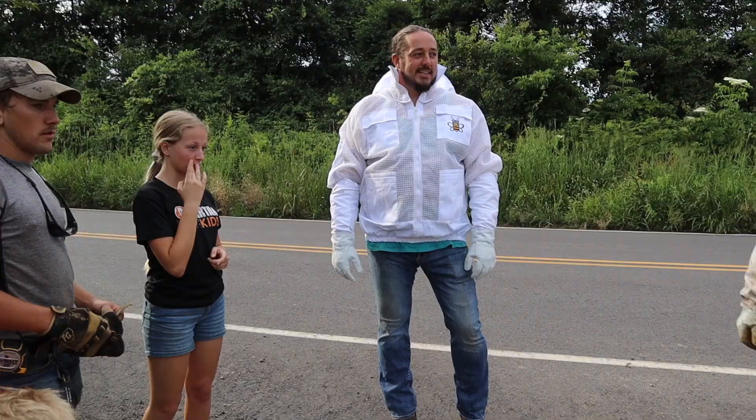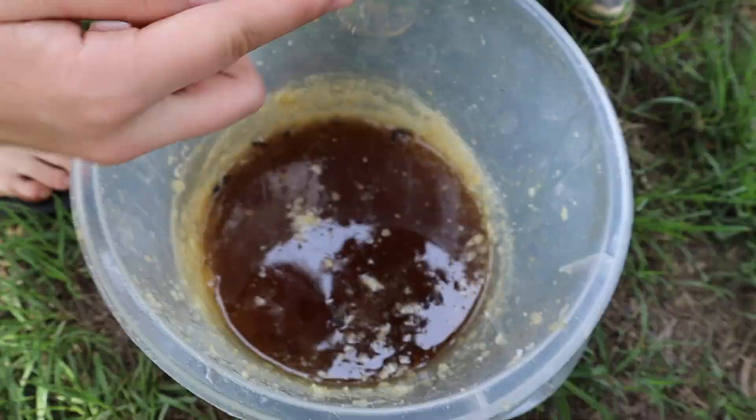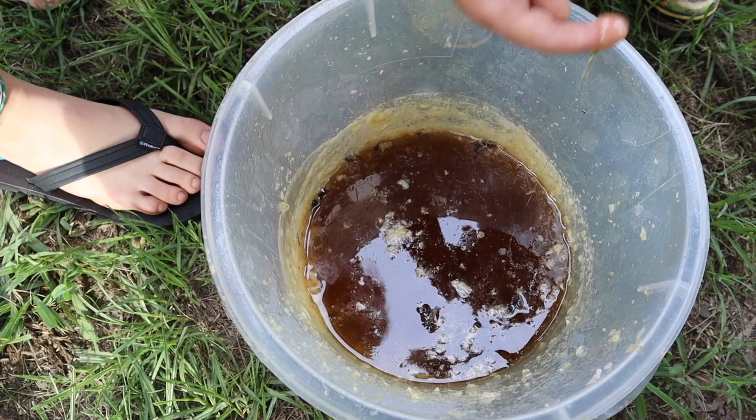Do I need the hood up and all that? So this was the leftover from where he cut the cappings, and he just gave it to the kids. We're gonna take it in the house and strain it.